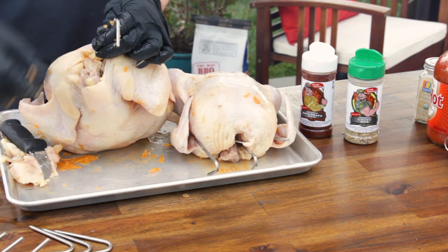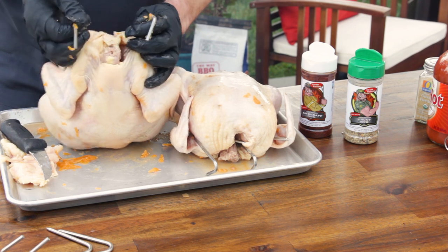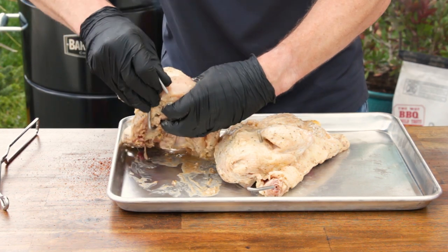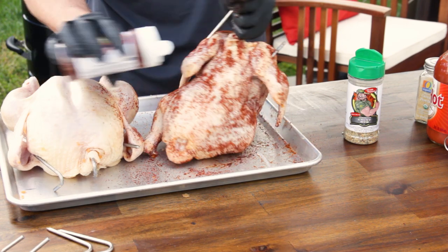Cooking chicken is simple. For whole chickens, place one hook through the neck and under the breastbone, and insert the second hook under the wing into the neck. Season with any type of dry rub. You can also soak in a marinade or brine.